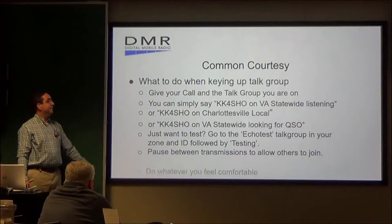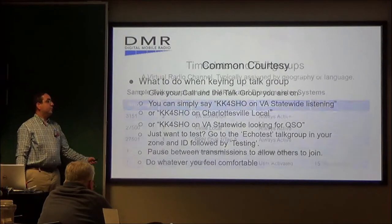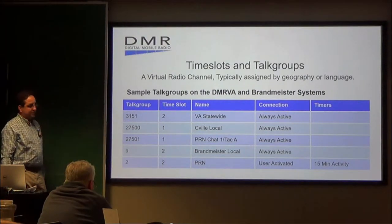Obviously, you want to pause between transmissions, just like anything else, to allow others to join in. And last but not least, do whatever you feel comfortable with.